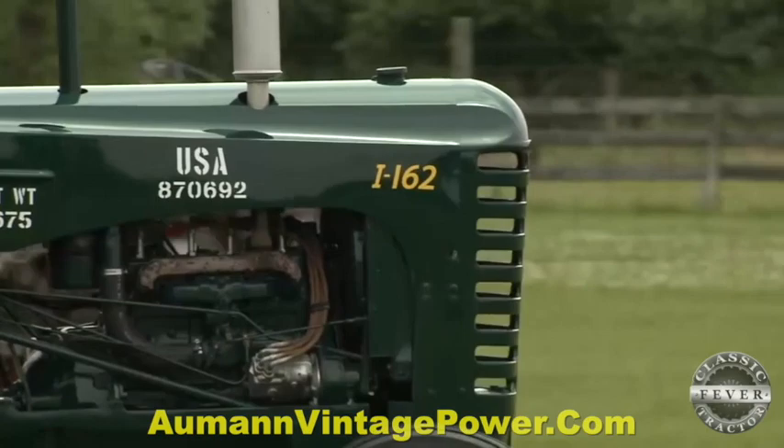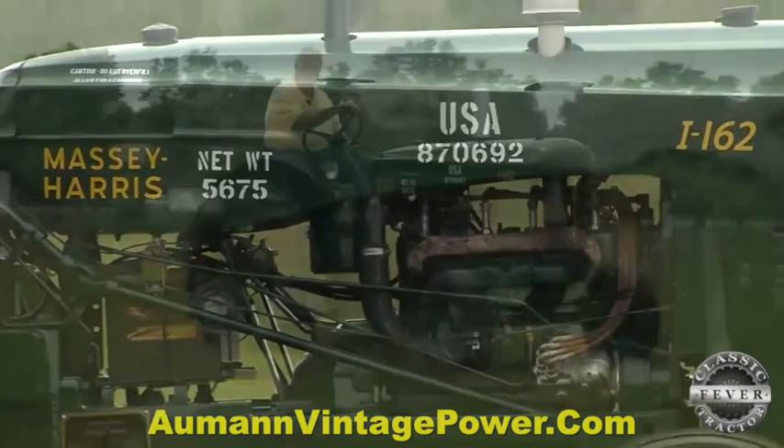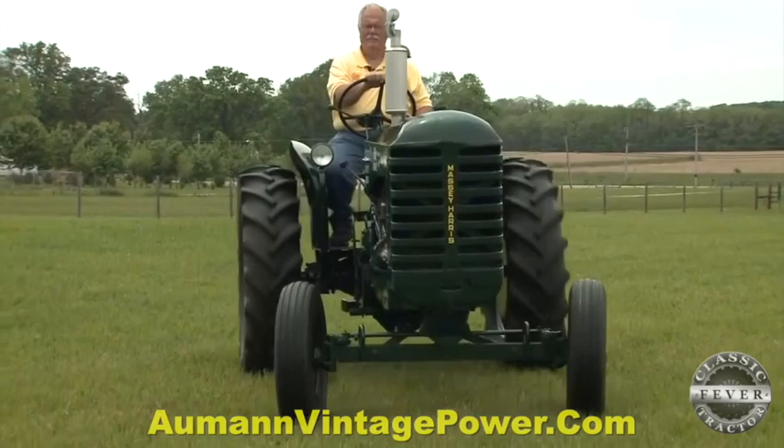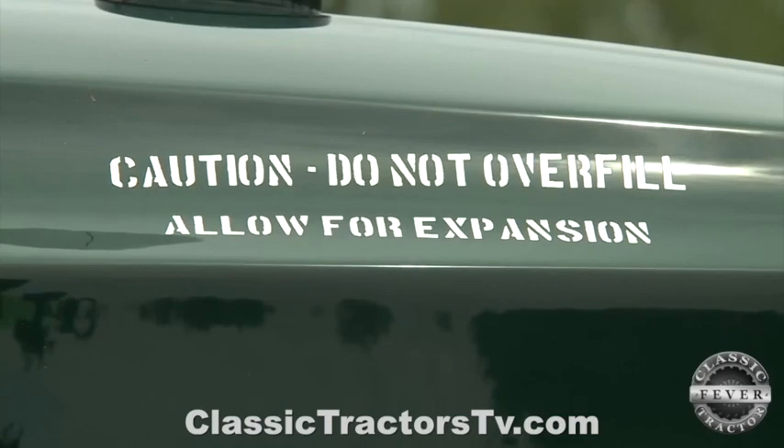The differences are basically the engine and how the Army and military wanted their equipment. It has a magneto on it, it's 24-volt, and it's got shielded spark plugs and wires so it could stand almost any temperature and any condition and continue to run. It's a beefy tractor — the 24 volts turns it over very quick and we don't have any problem starting it.